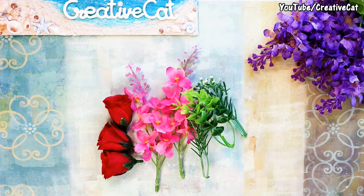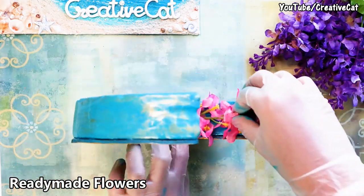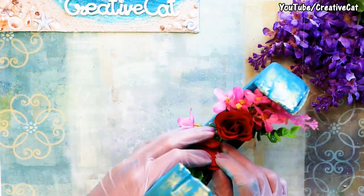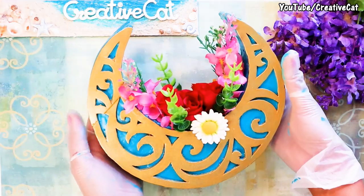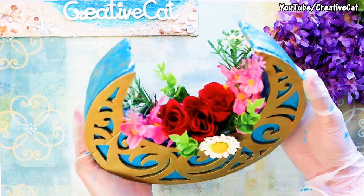I am using ready-made flowers, and it's ready!